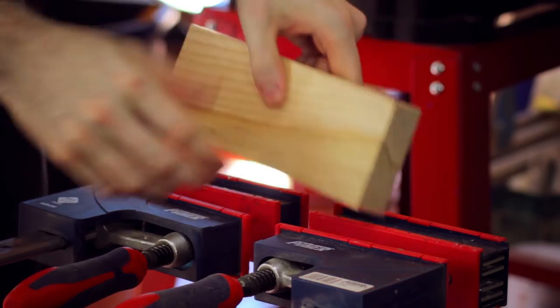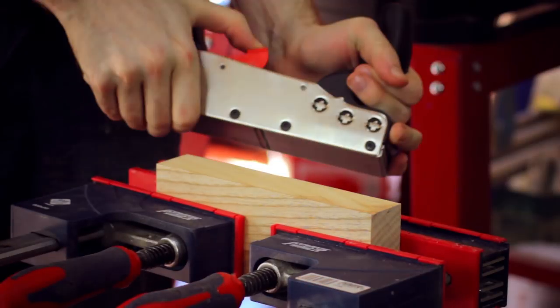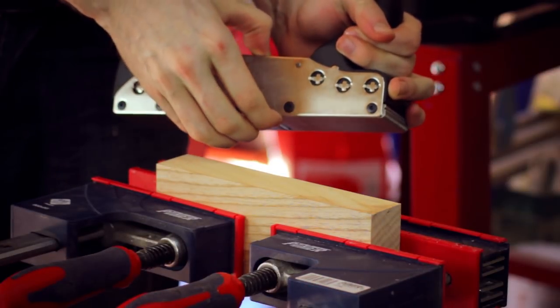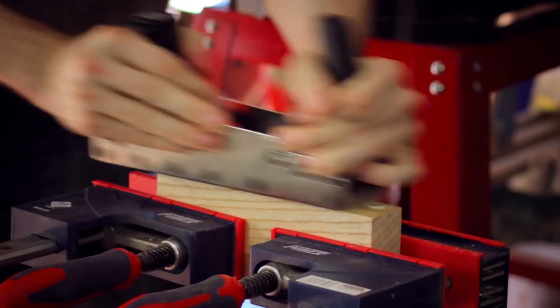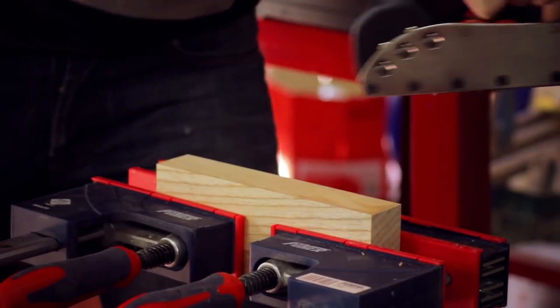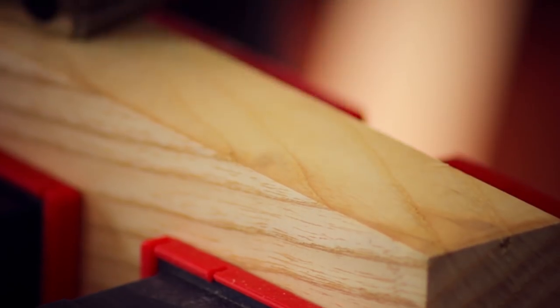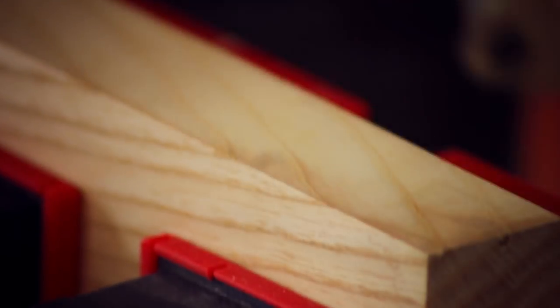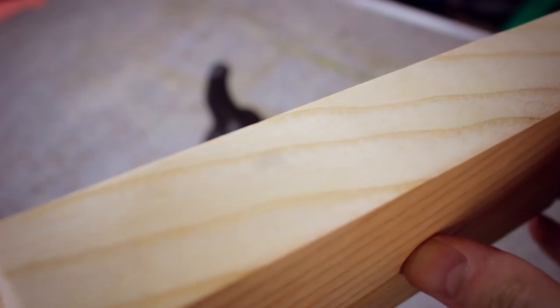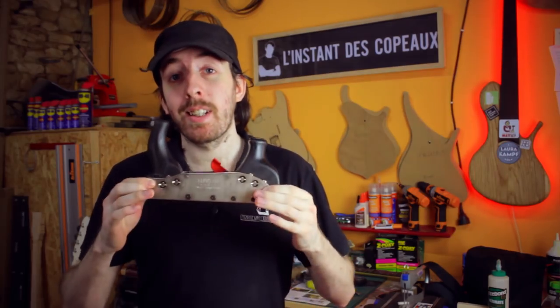Let's try it. To test the rabot, I use a thread block. Let's start with a light pass. By making a very light pass, I got a brilliant spot on the bois — a shiny mark on the wood. So... gadget or not?